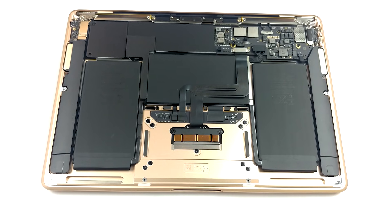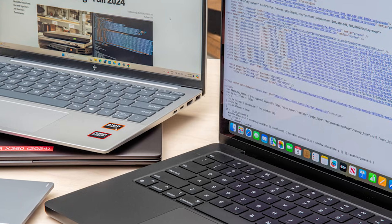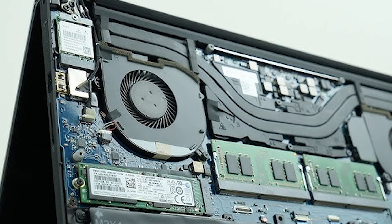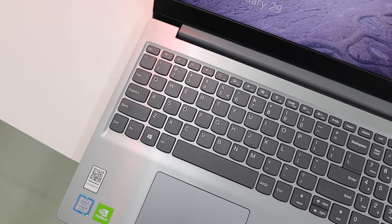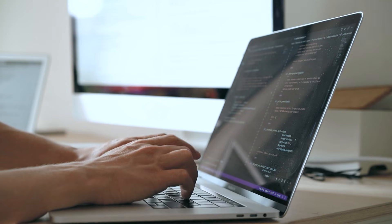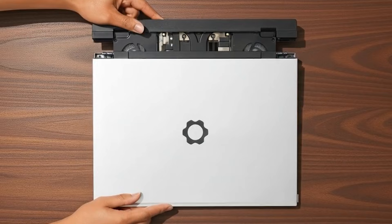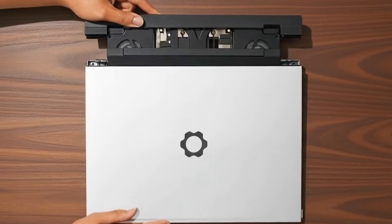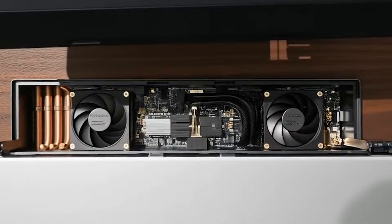Most laptops today are designed to keep you out. Companies lock devices, glue components, and hide screws, making upgrades nearly impossible. There are gaming laptops that let you upgrade RAM and storage, but thin and light devices like MacBook don't let you upgrade anything. But then there's this one — it doesn't follow that script. Every major component — CPU, GPU, RAM, storage, ports, even the keyboard — is intensely modular. This machine doesn't feel like a product built for the masses. It feels like a statement for anyone who wants control over their tech.